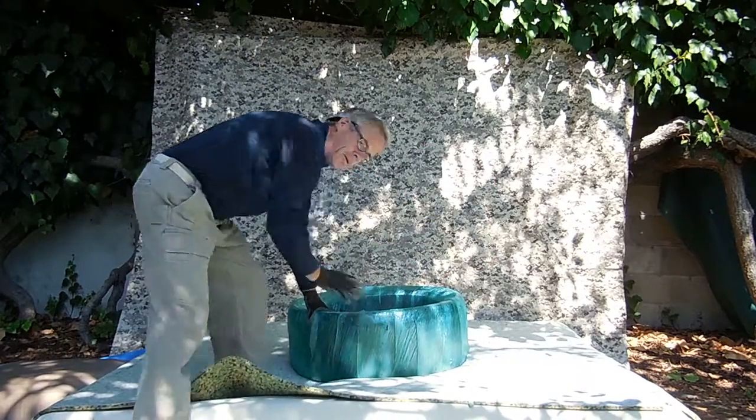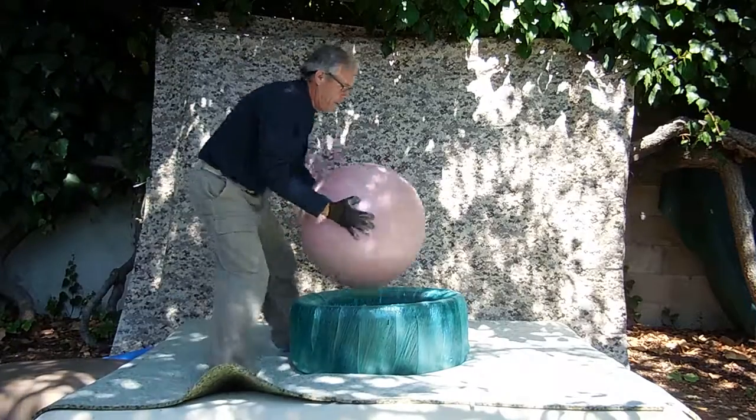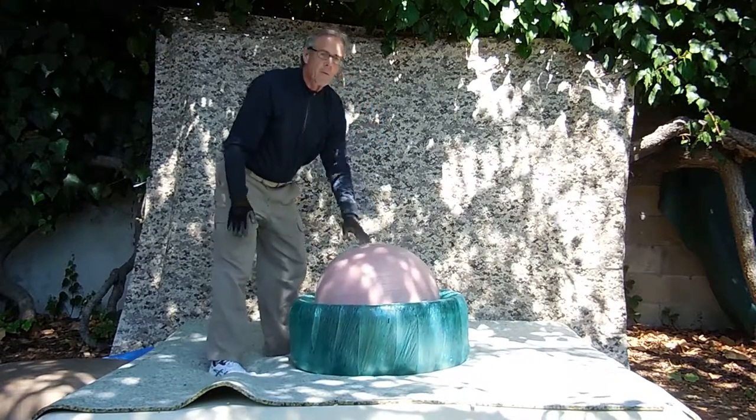First, we throw on this tire, okay? Then we put in this rubber ball.